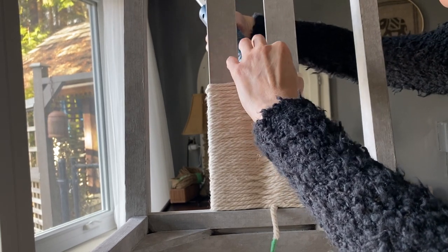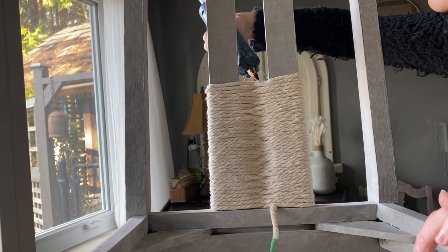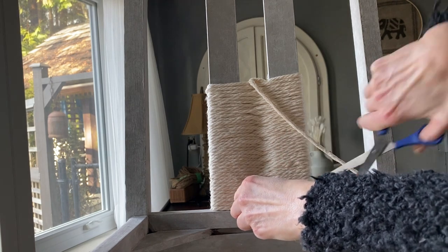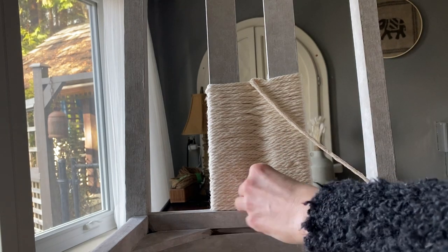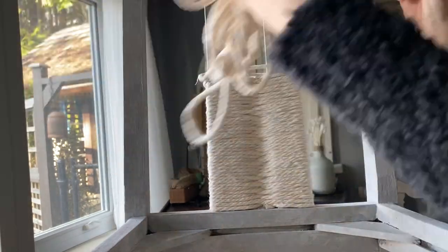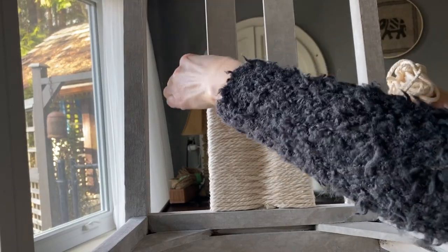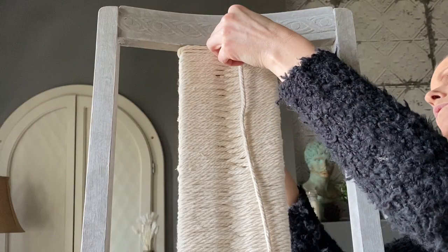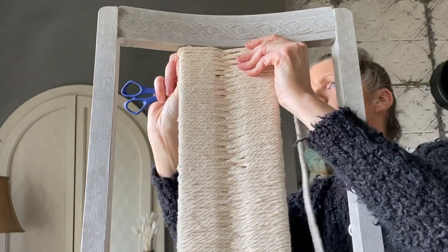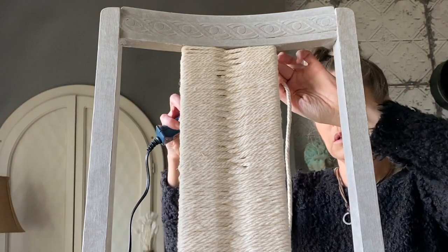I thought this was a great experiment to try a new look and style on a boring dining room chair that didn't even have a set to go with anymore. As this cord is a thick cotton, it was really important to check the front and back that it all sat evenly. When I got to the top, I just made sure it was nice and tightly firmed, then cut and tuck into the figure eight with a little hot glue.